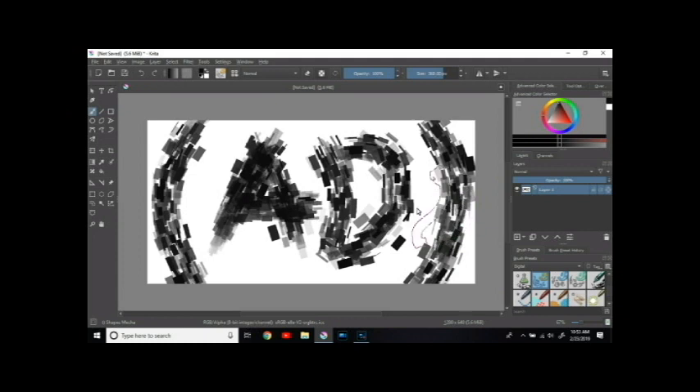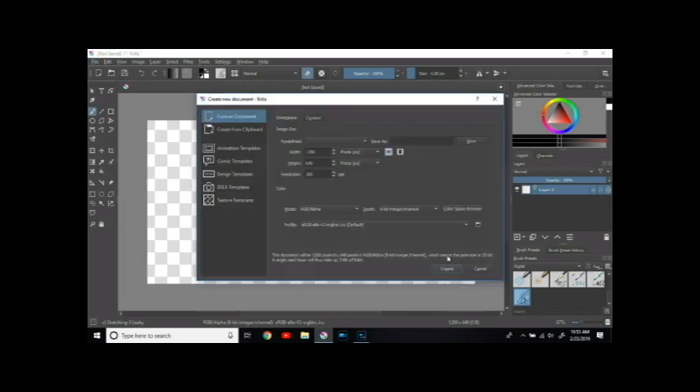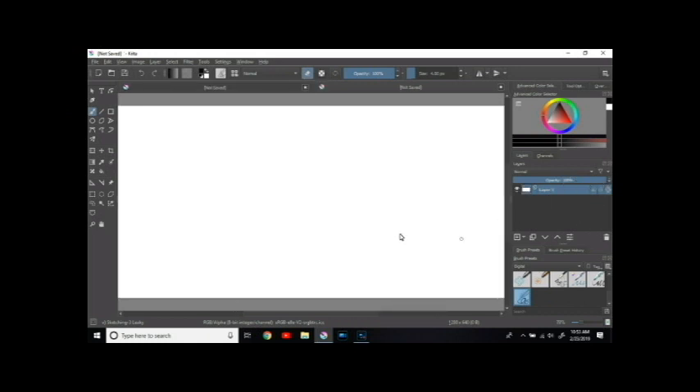Honestly, Krita is really good, but there are a lot of bugs and things wrong with it that I just can't stand. I'm not a big fan of Krita in general — it's very laggy at times, which can really get on my nerves when I'm trying to draw something.